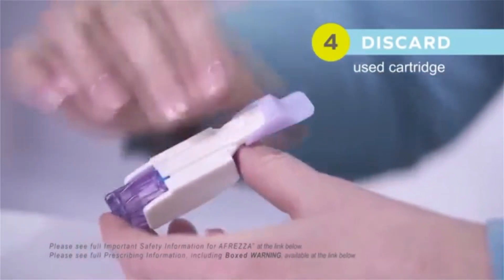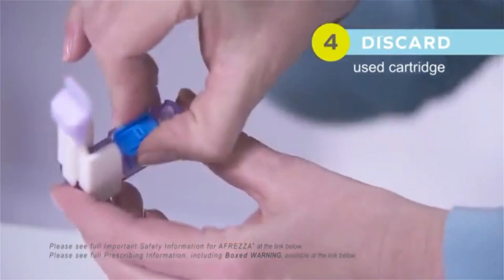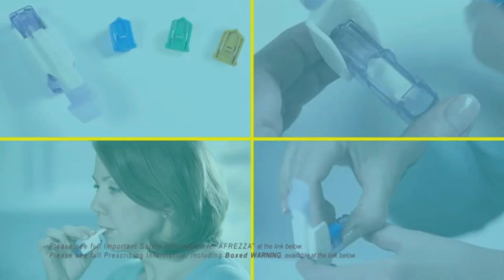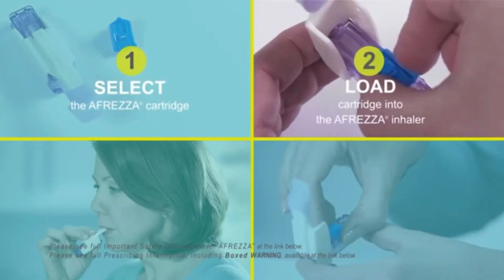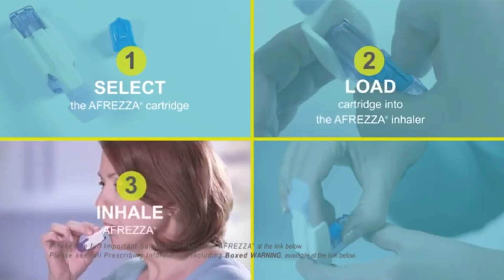Step 4: Put the mouthpiece cover back onto the inhaler. Lift the mouthpiece, then remove the cartridge from the base. Dispose of the used cartridge in household trash.